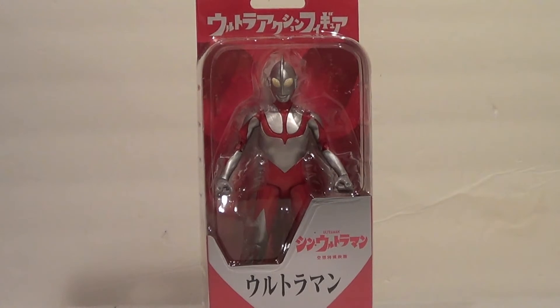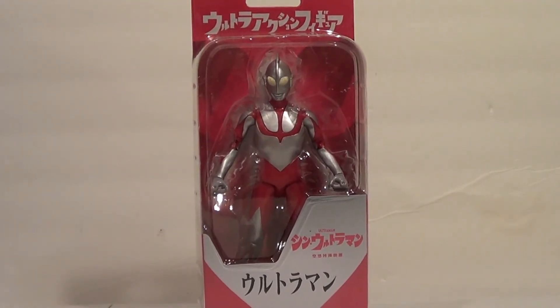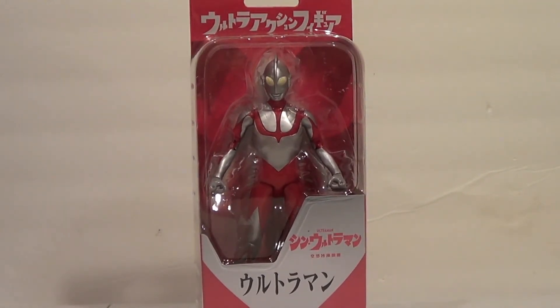Hello YouTube, it is your boy B3, back to another kicking — you guessed it — action figure review. Today we are reviewing some more kaiju tokusatsu stuff, and we're doing that with one of my newest figures: the Ultra Action Figure Shin Ultraman.